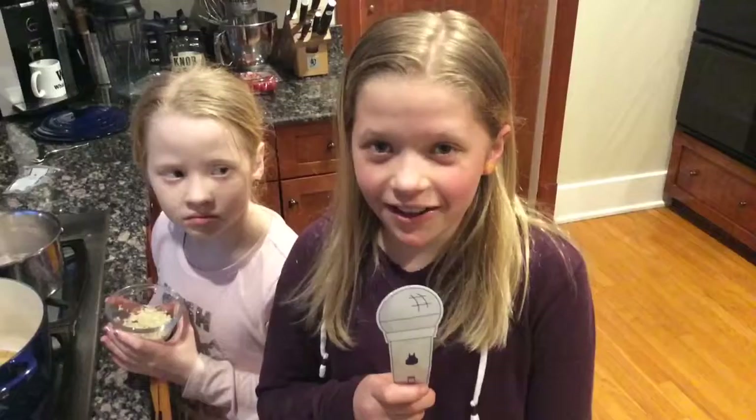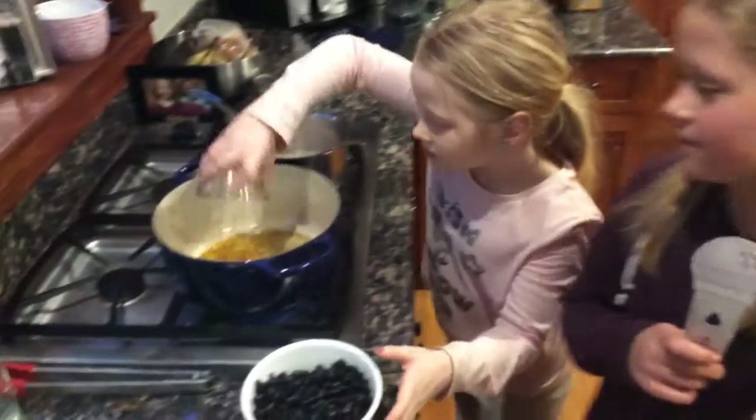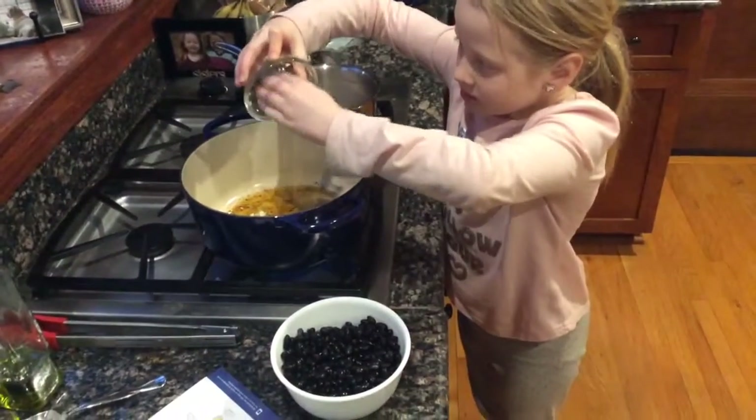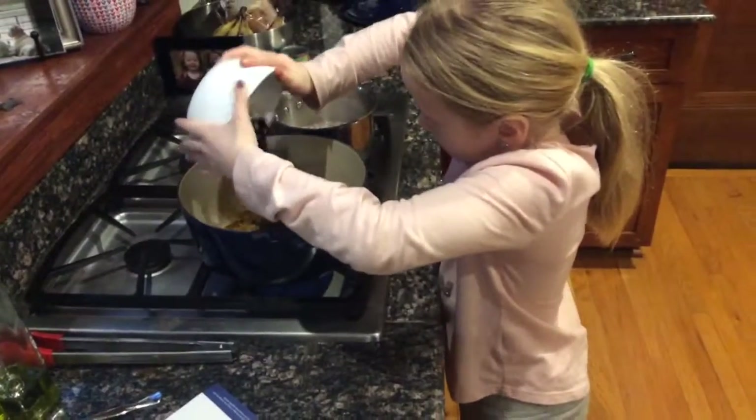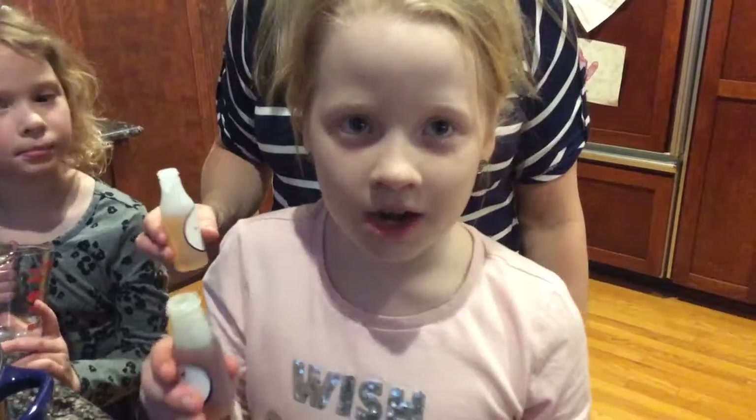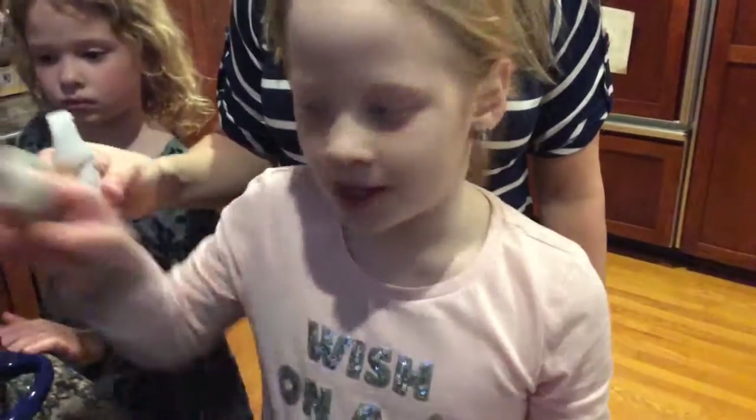Cook the garlic and beans. Add vinegar, honey, and water to the beans.